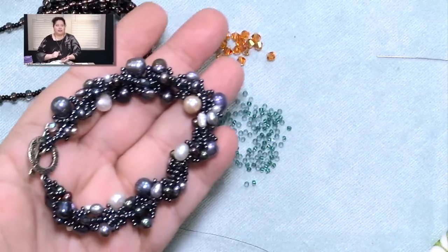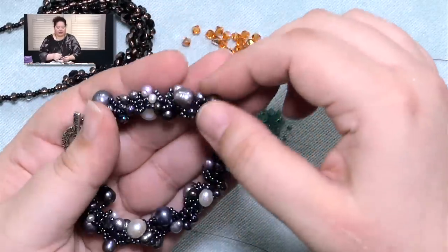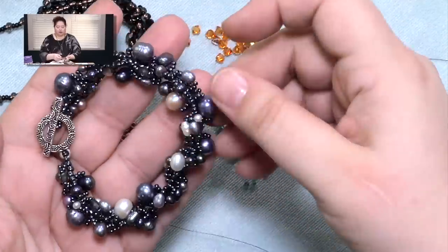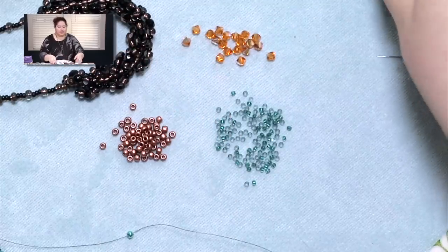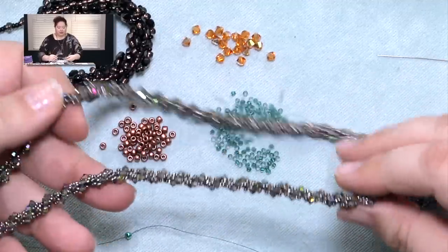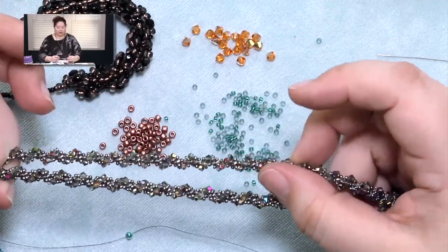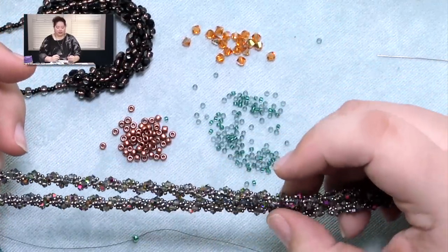Here's one — a bracelet that I created using freshwater pearls. This is one where I used larger loops so that it's a little more full and fluffy and dramatic. And this is a version of the piece that I'm actually wearing today. This is a small spiral rope that I've done with 3mm crystals and a small center section.